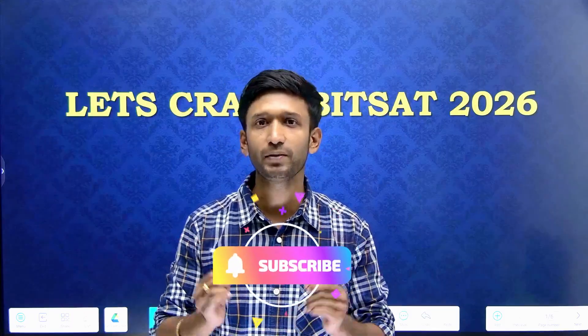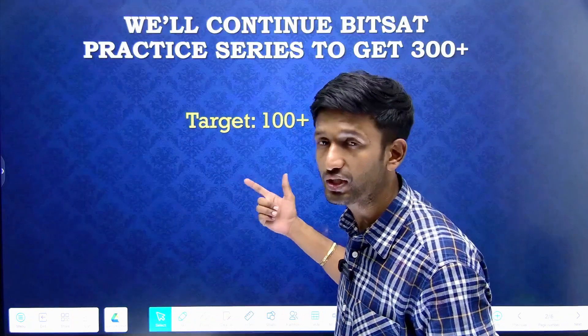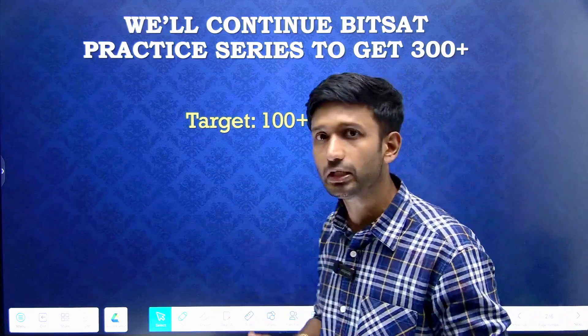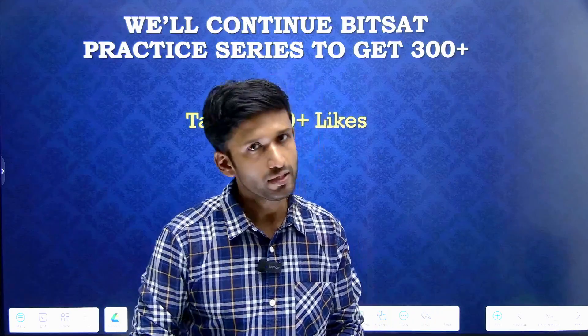If you are new to our channel, please subscribe. We are bringing a practice series for your BITSAT 2026 preparation, so like this video as much as possible. Our target is to reach 100 plus likes, and then sooner we are going to bring more and more episodes by which we can strengthen our BITSAT practice.